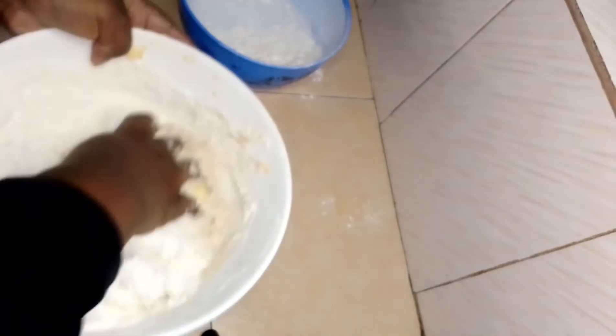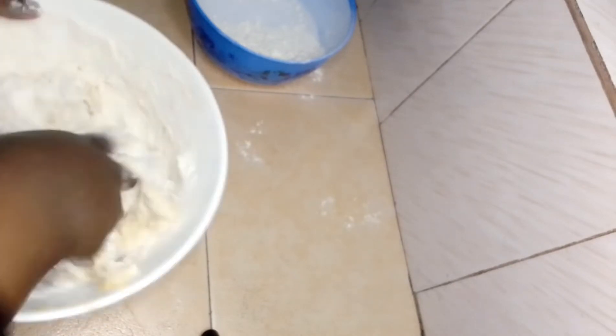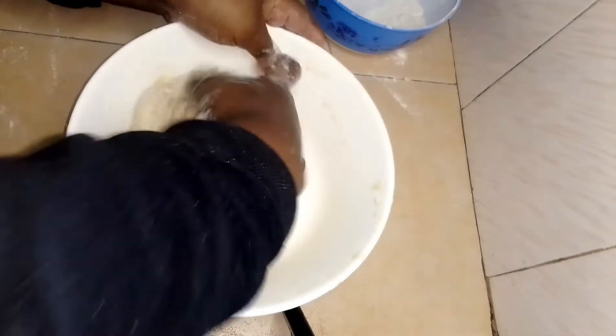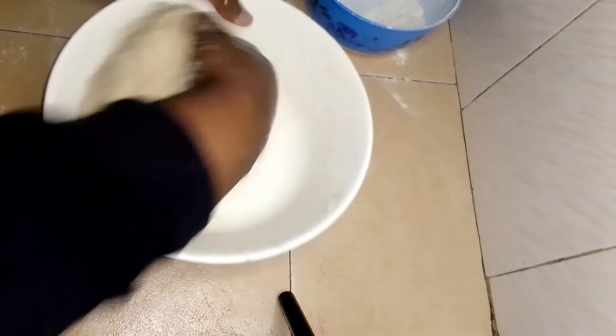Then little by little I'll be adding the remaining 100 grams of wheat flour. And now I'm going to knead my dough.